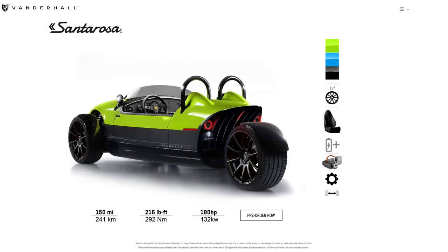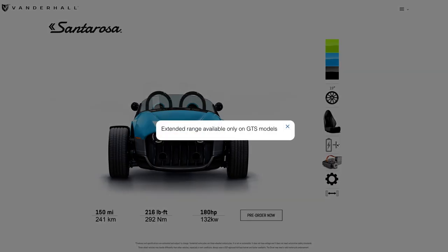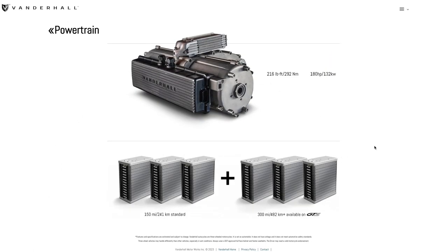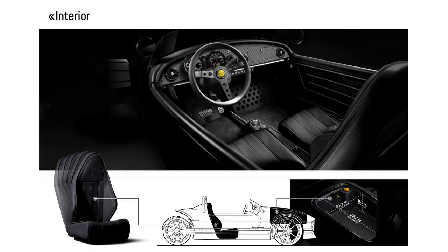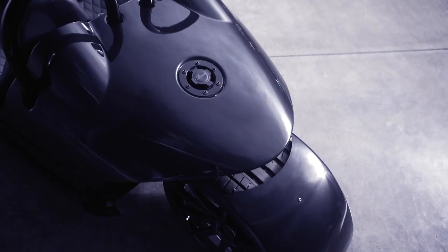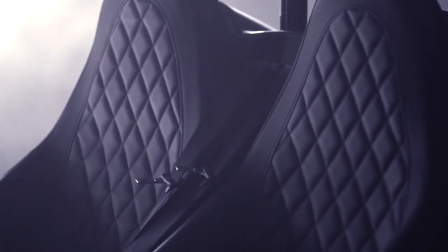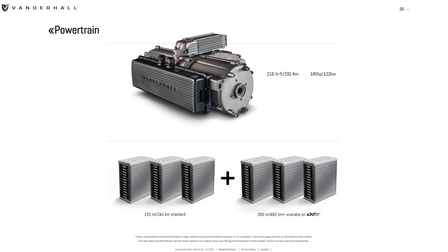Vanderhall is claiming a range of 150 miles, and this will be your only battery option at this spec — if you want more range you'll have to step up to the GTS. 19-inch black wheels appear to be standard and your only option, which is fine. Black leather also appears to be the only interior option. Some people might shy away from black interiors in a convertible — watch out for your thighs if this thing's been parked in the sun. On the motor side, not confirmed, but I'd assume a similar layout to the Edison with a couple of motors up front powering the front wheels. We're making a solid 180 horsepower with 216 pound-feet of torque, and I suspect this thing will hit 60 in under four seconds.